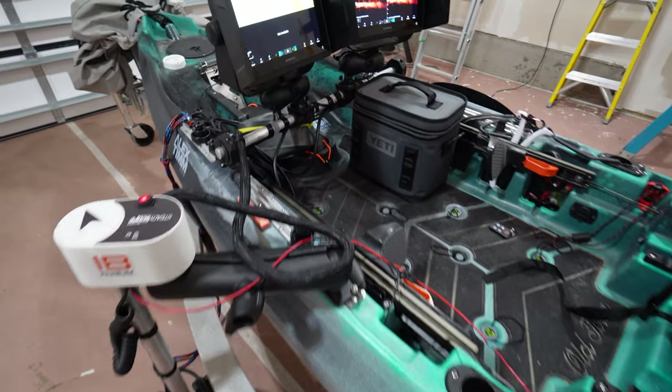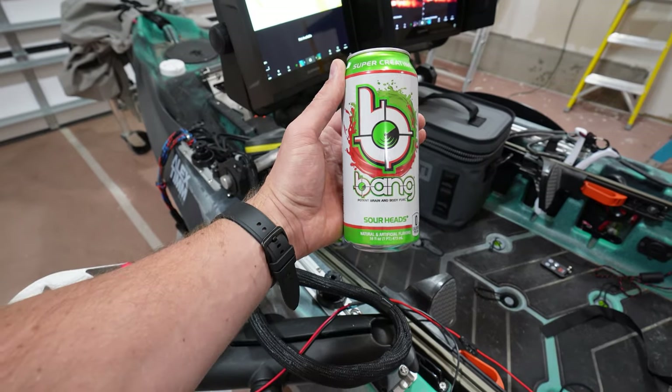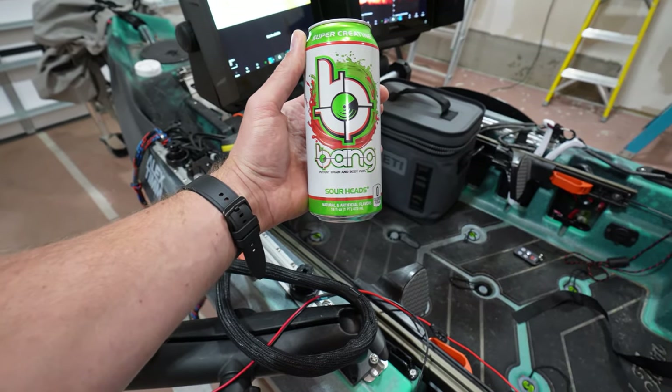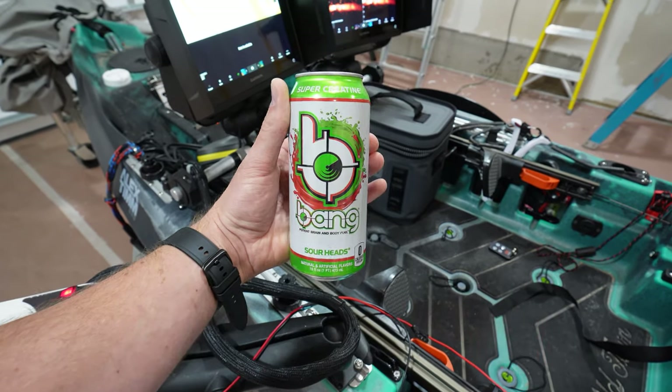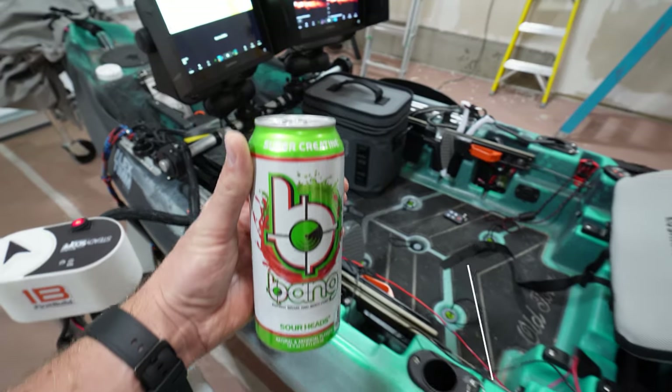I just want to call out Bang Energy for sponsoring today's video. This is one of my favorite drinks — the Sourheads flavor. Link down below in the description; it helps the channel out. More on this later in the video.